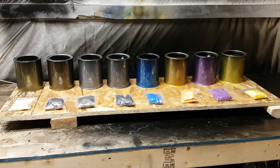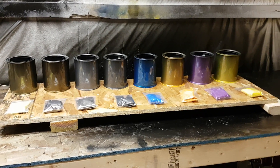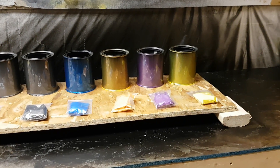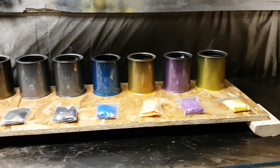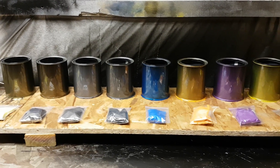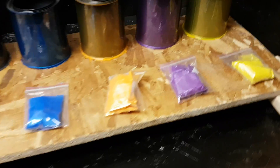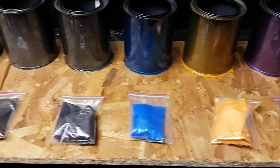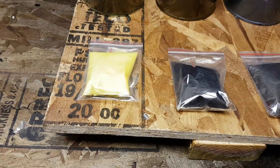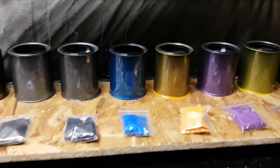Here's a quick video showing some pearls mixed into a clear coat and sprayed over a black base coat. I ordered these pearls off eBay from a seller in China. They were pretty cheap — the little packets you see here were about three dollars Canadian each with free shipping, so I thought I'd give them a try.